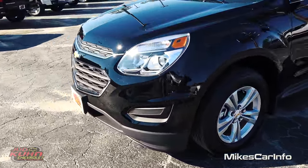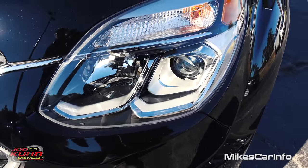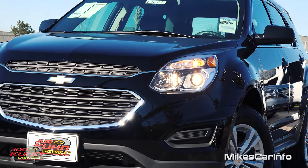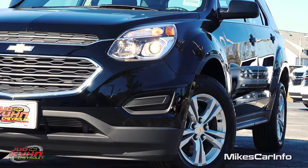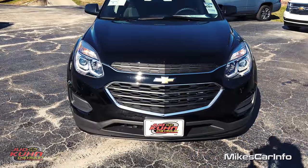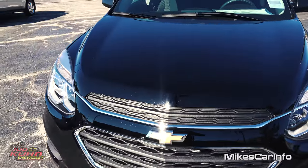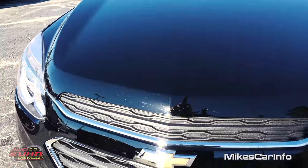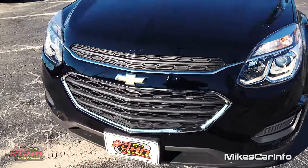Here on the front we have projector halogen powered projector beams for the low beam side, and then the high beams is a reflector system powered by halogen bulbs as well. The color of this vehicle is just plain black — no fancy name for this color, it's just black. The interior is interestingly called jet black. Pretty nice looking color, especially with the chrome accents here on the front. Looking pretty sharp.